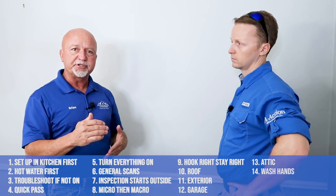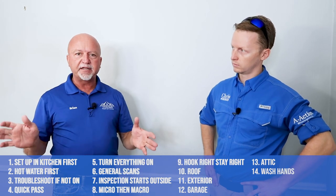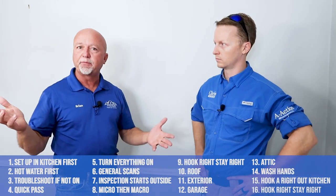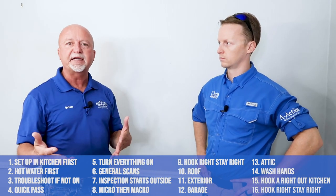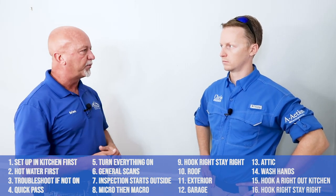Then we go back to the kitchen, and from that point we start to the right of the kitchen because we want to end up back in the kitchen. We hook a right, stay right, don't pass up any work, and by the time we get all the way through the home we're back in the kitchen. That leaves us about 30 minutes to finalize and clean up our report.